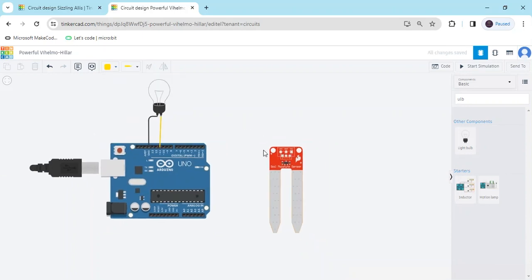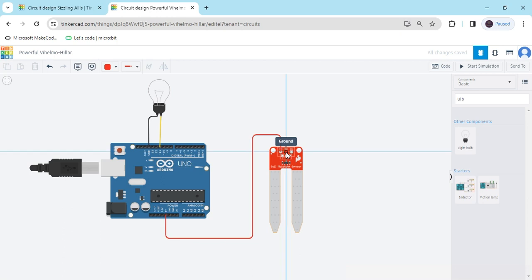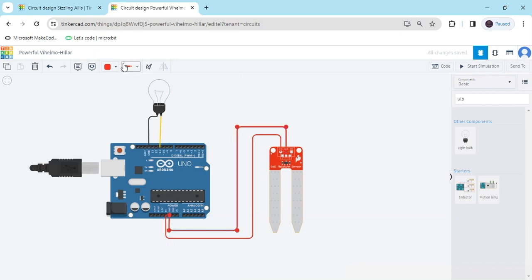Now the bulb is connected. In the Soil Moisture Sensor there are three terminals: power, ground, and signal. The power pin connects to the 5V of the Arduino — this is the 5V, make the color red. The second terminal is ground, meaning the negative terminal connects to the GND of the Arduino — make the color black. The third one is the signal pin, connect to any digital pin of the Arduino; I have connected digital pin 3.